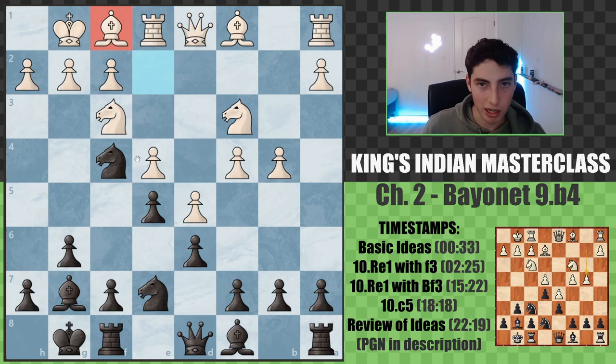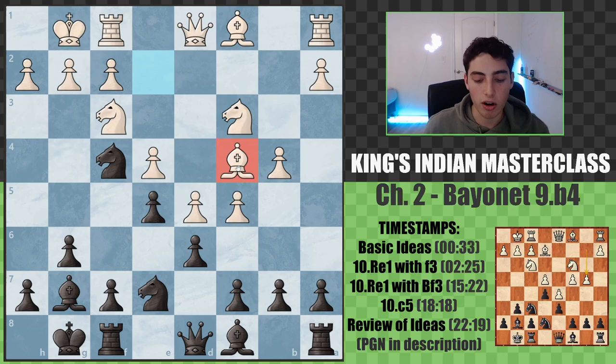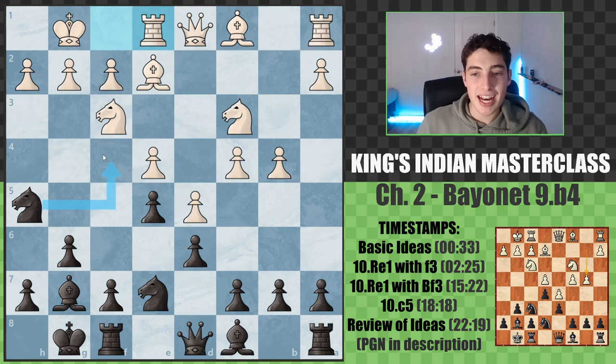White's main option is rook e1, bringing the f1 square available for the bishop to hide on. An alternative is c5, bringing the bishop to c4 - another square for the bishop to hide on. So the two main moves are c5 and rook e1, very logically just bringing the bishop to safety. We begin by looking at rook to e1, the main move. Knight f4 is nicely met with bishop f1, and therefore we go f5.